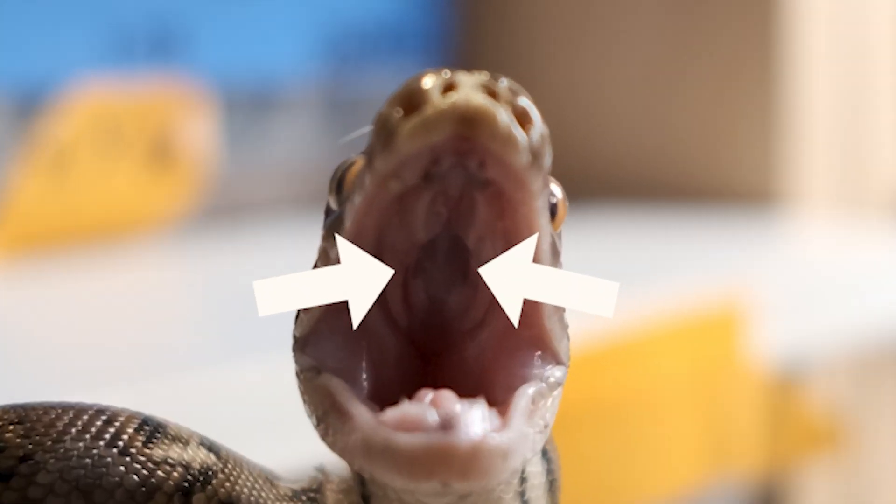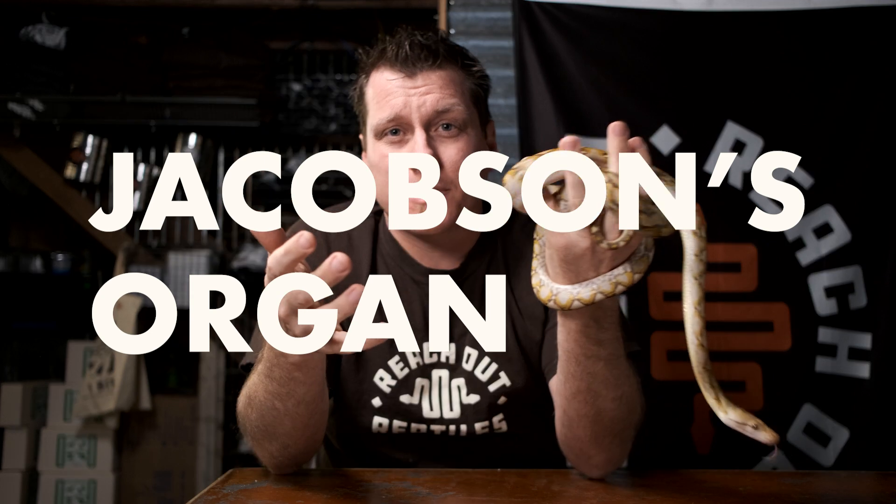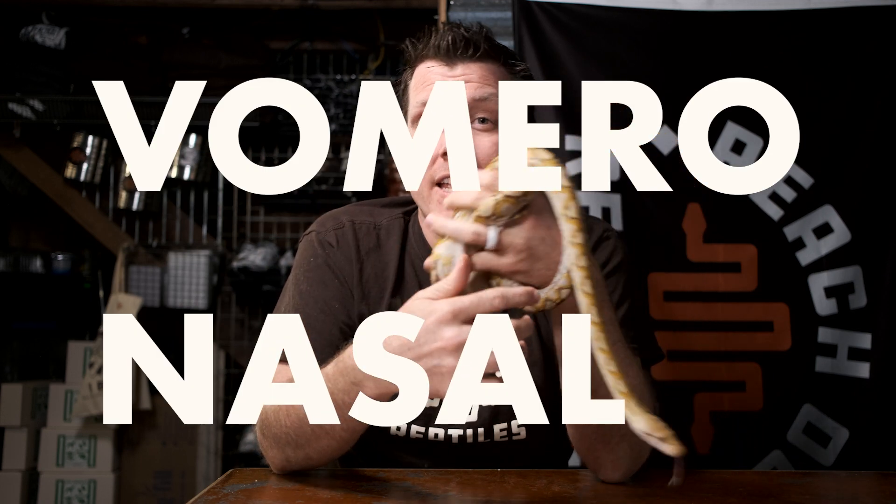The way that you and I smell is by sniffing in scent particles from the air and discerning them. Snakes do this quite differently. What they actually do is stick that moist tongue out, gather those scent particles, and when they bring them in, they brush past a special set of nerve endings that connect to something called the Jacobson's organ, or their vomeronasal organ.